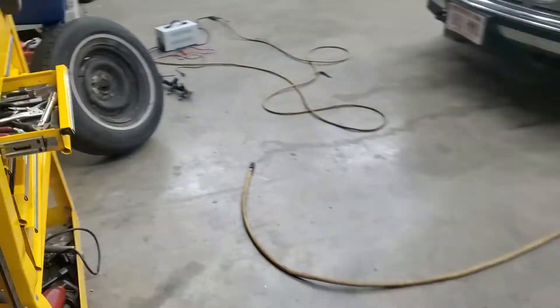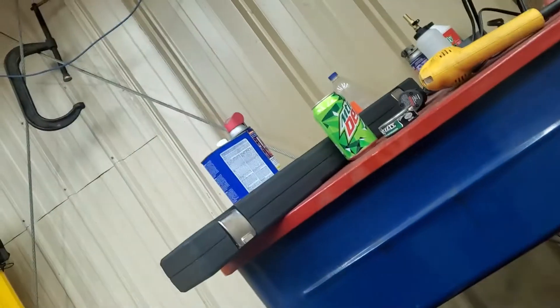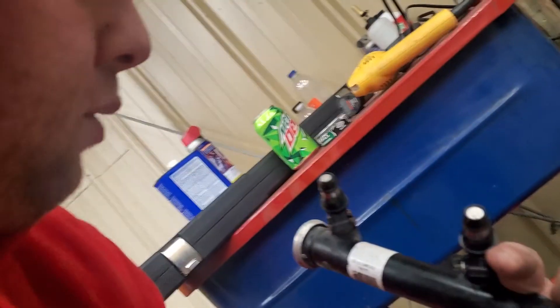I pulled the rail out. Got it sitting right here, actually. The truck had some water in it in the fuel system at some point, and a bunch of the injectors got rusted up. I replaced all eight of them with some junkyard injectors. But it wouldn't surprise me if there was some rust still in the line.